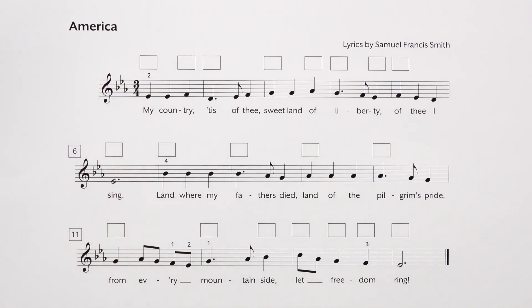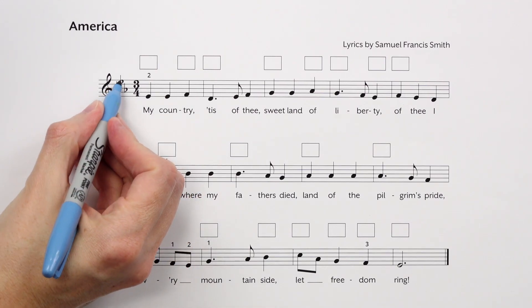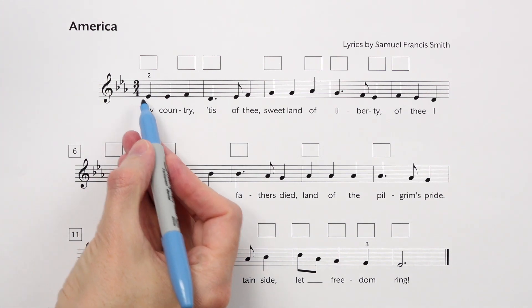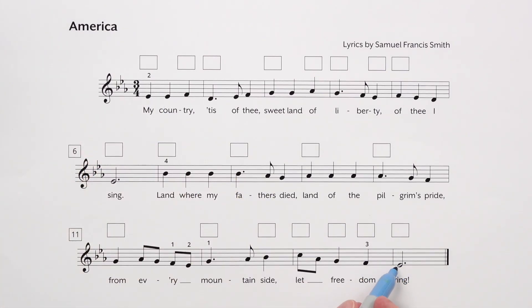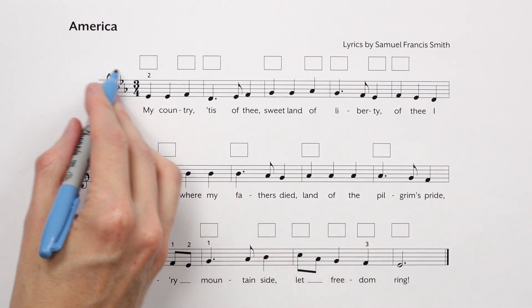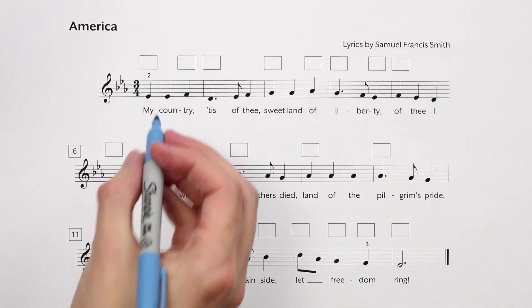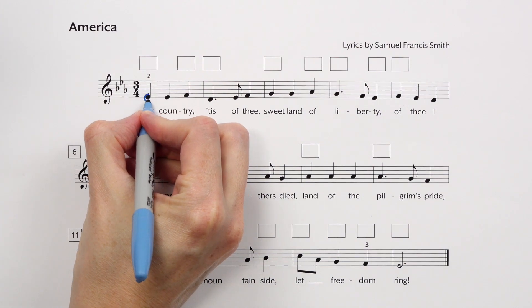So step one will be to learn how to play this melody. What's our key signature? Three flats — from our ladder of fifths we know could be E-flat major or C minor. Let's look at the first and last note. We start on an E-flat, we end on an E-flat, so that's a huge clue that with three flats we're going to be in the key of E-flat major. One thing that some people like to do is before you learn this, go through and circle any notes that are flat.